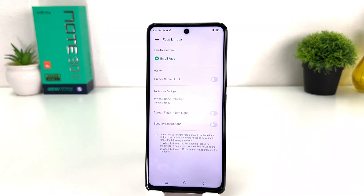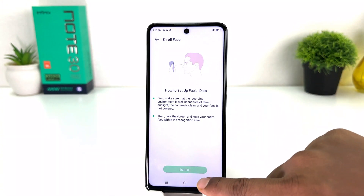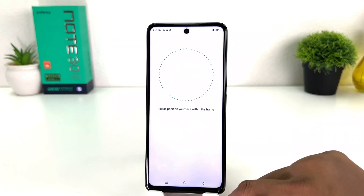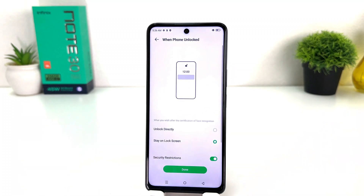If you decide to add a new face shape you can simply click Enroll Face, and after five seconds it's going to prompt you to set up your new face. Within this simple way you can easily set up face lock in your Infinix Note 30. That's it for now — thanks for watching my video, see you in the next one. Peace.